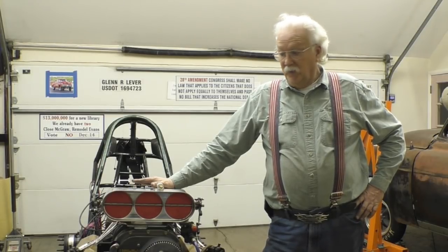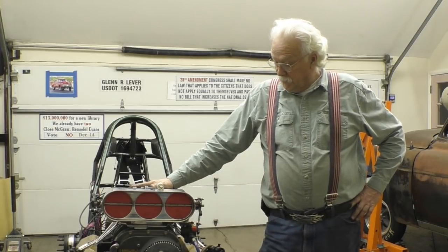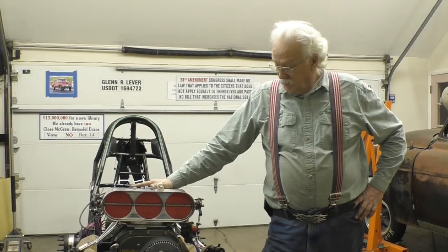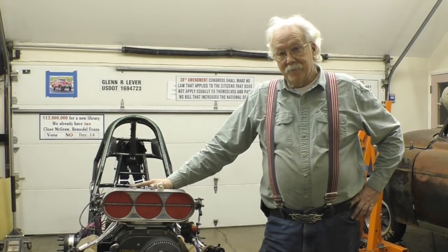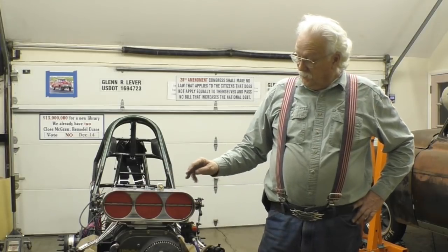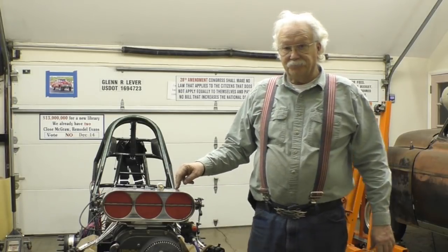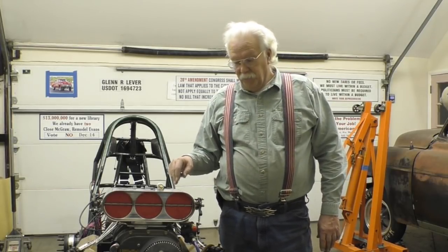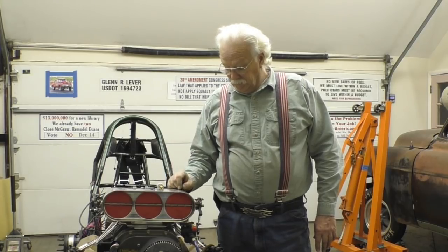If you want to make a small change to the air fuel mixture ratio just before you launch and you're still sitting in the staging lanes, what you can do is lean out or richen up the engine to change your RPM. Richening it up a little bit and the RPMs will drop a little bit. Lean it out a little bit and the RPMs will raise a little bit.